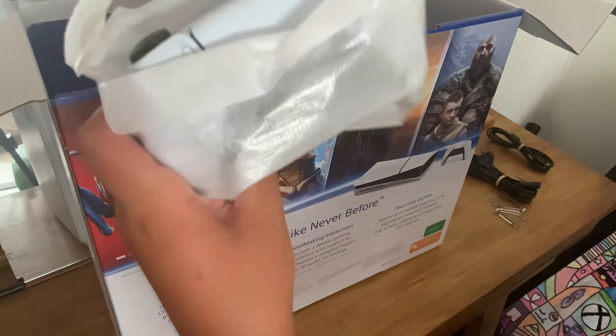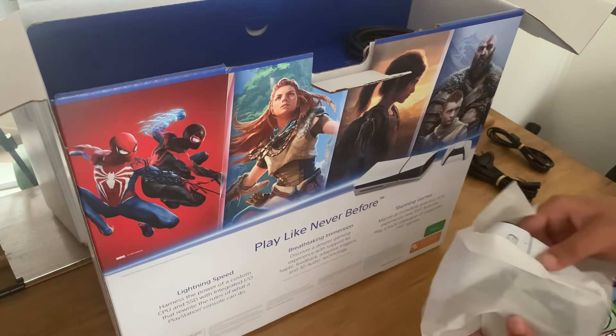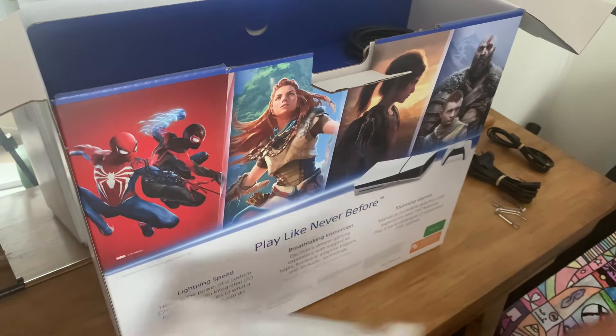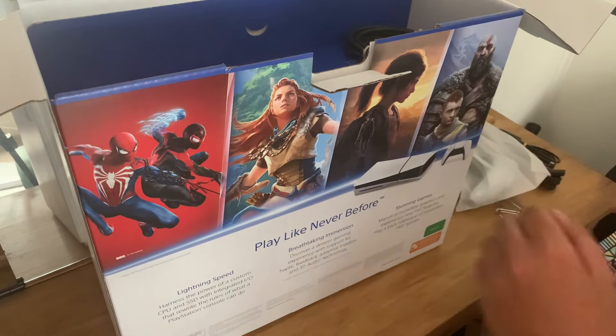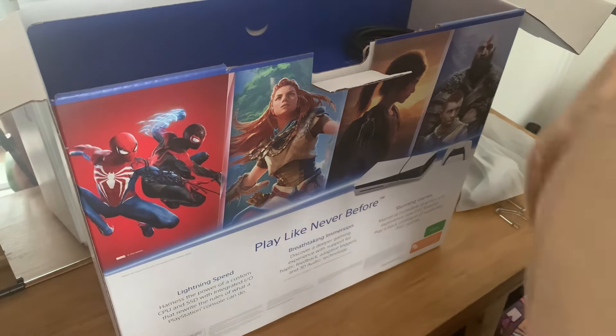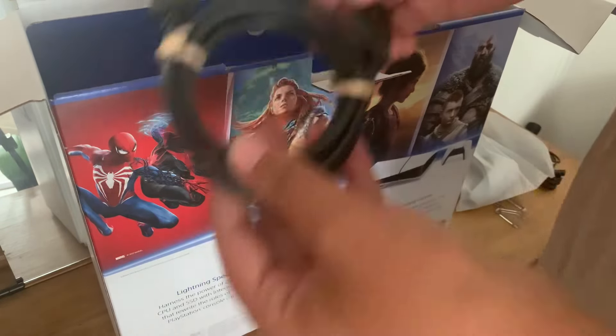We have the PS5 controller — we'll go ahead and put that to the side for now. We also have the HDMI cord obviously, and there's still more in the box.